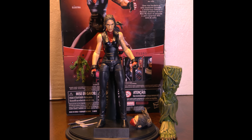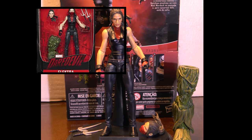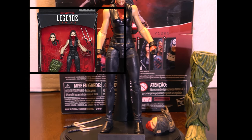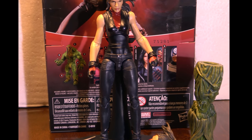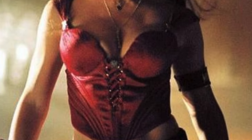Thank you for the intro, appreciate it. Today we're going to go over Elektra — 2017's Netflix, as the streets call it, Man-Thing BAF series. She's based off the Netflix character, not the old school look with the tight clothes.